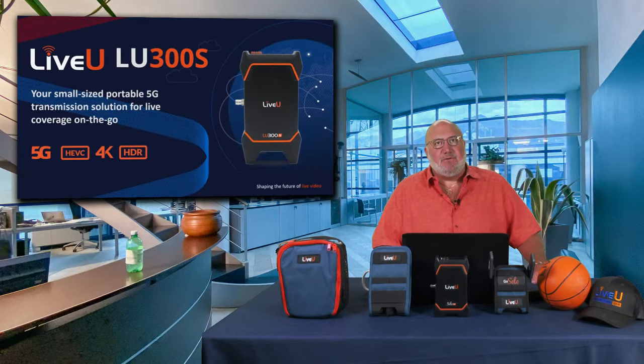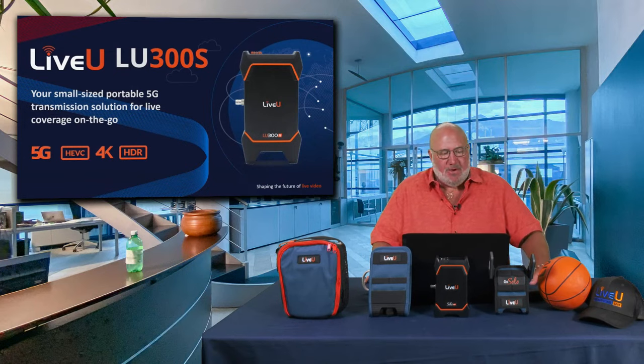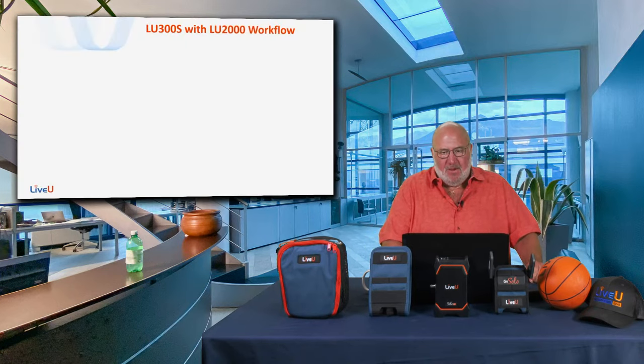Now switching gears to a different part of the Live View family. The Solo and Solo Pro are great for streaming anywhere to a single destination like Facebook, YouTube, or any RTMP stream. But if you watch the news during global events — earthquakes, fires, elections, disasters, the Olympics — you'll see people walking around with cameras and blue backpacks using broadcast-level Live View technology. We can now bring some of that technology to you through VideoGuys with the LU 300s.